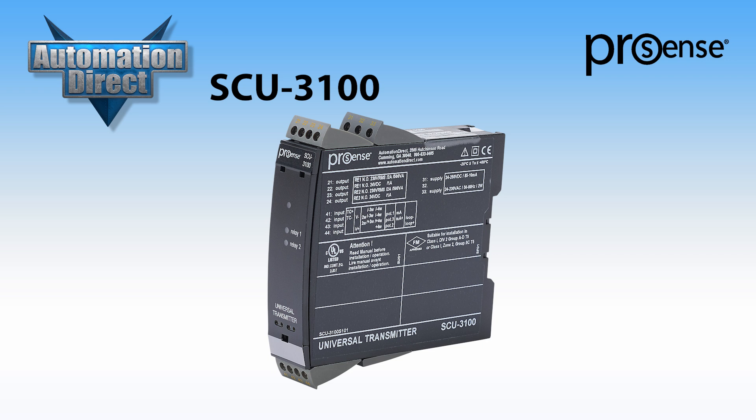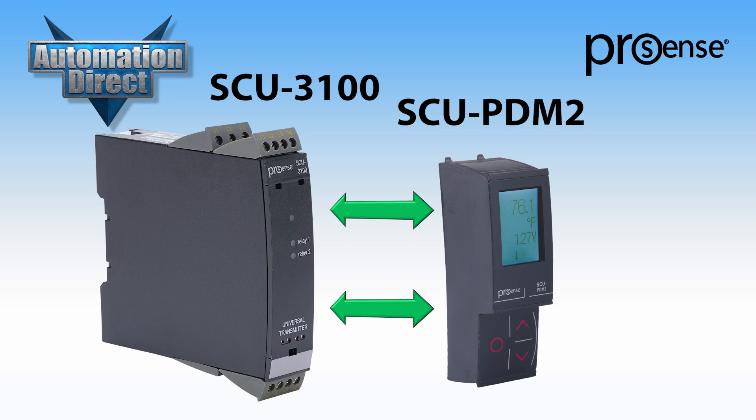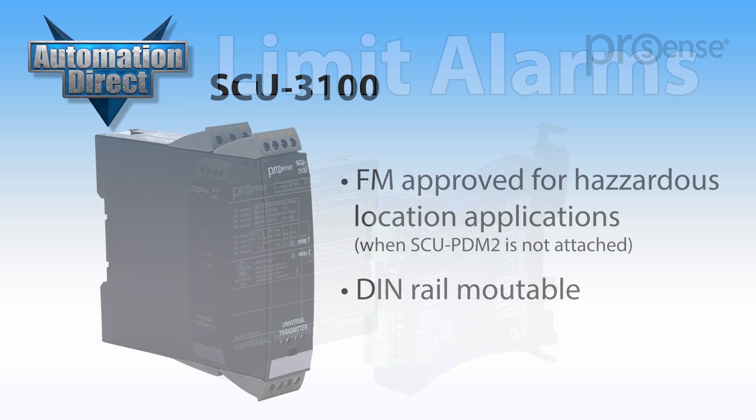AutomationDirect also offers the ProSense SCU-3100, a universal signal conditioner that accepts a variety of input signals and incorporates a limit alarm. It has two individually programmable relay outputs. This module is programmed with a separate SCU-PDM2 LED detachable display module. The SCU-3100 is FM approved for use in hazardous location applications and can be mounted to DIN rail.